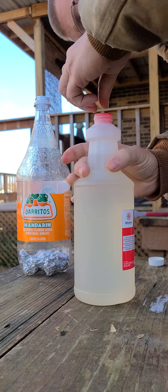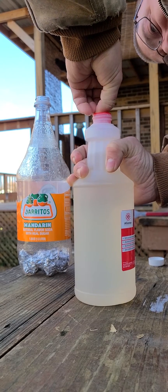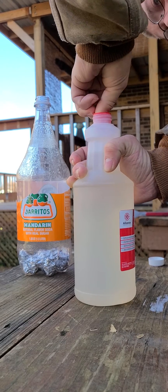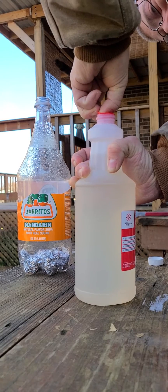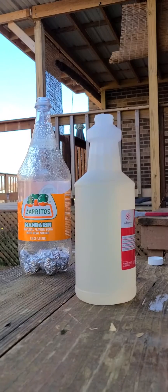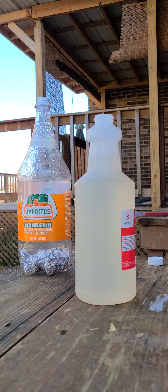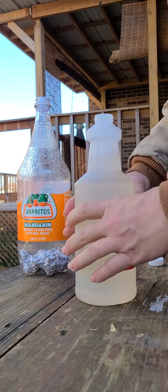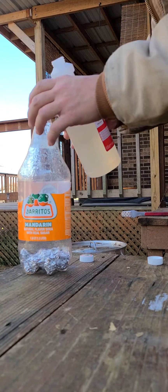I may have to get a tool or something — it's a screw-in cap. There we go, finally. It'll just eat my skin up, I hope it doesn't actually. Here's my cap — a little bit of this bad boy in here.